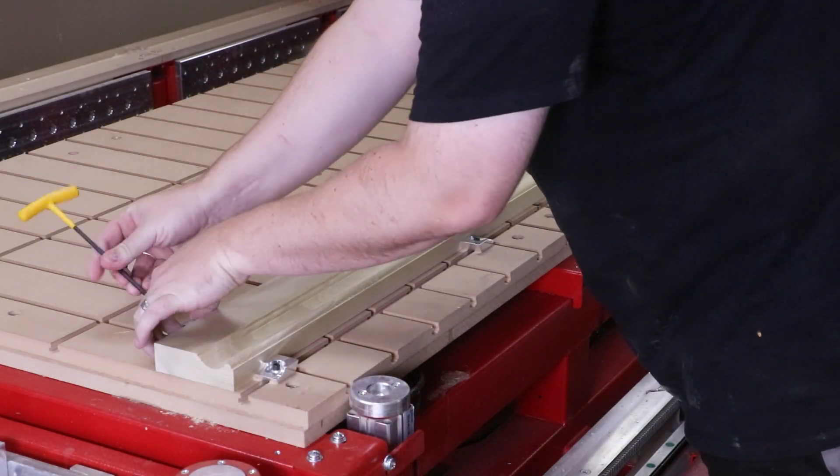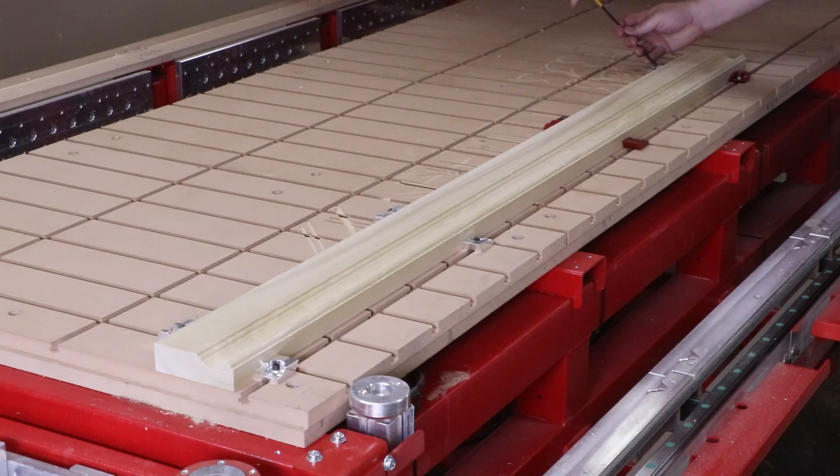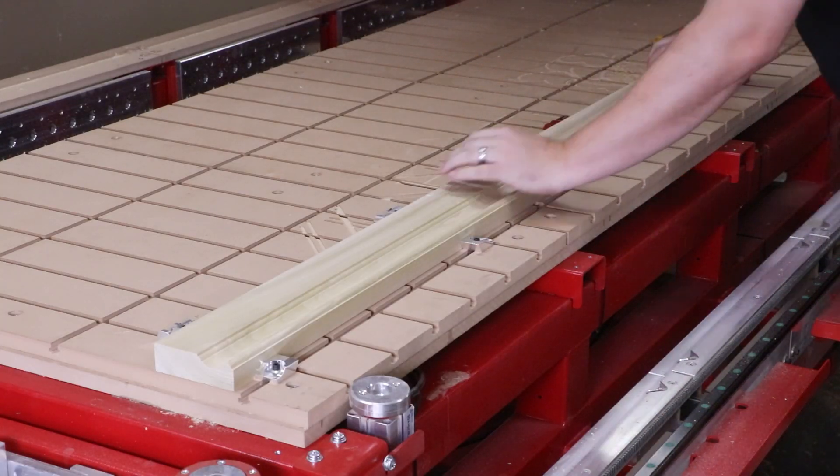These two components were held down using Legacy's Lowepro clamps, which were originally designed to be used with T-track or T-slot tables shown here.